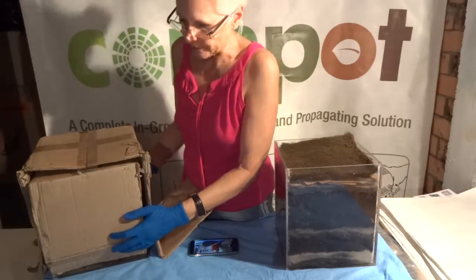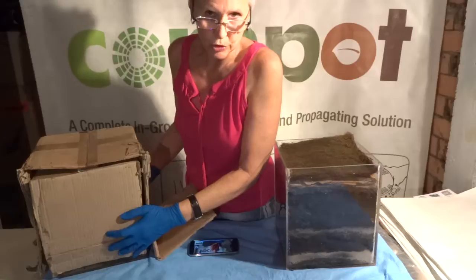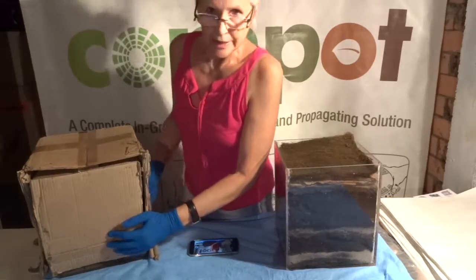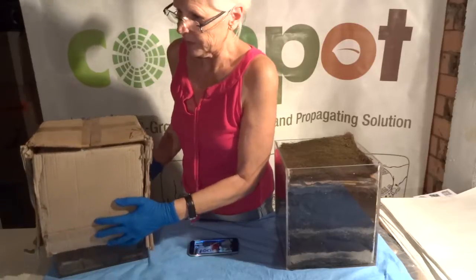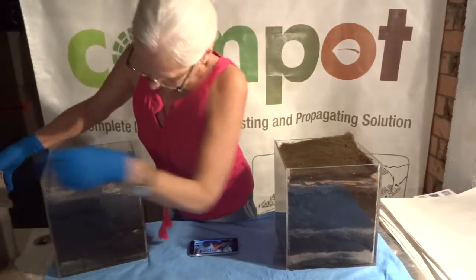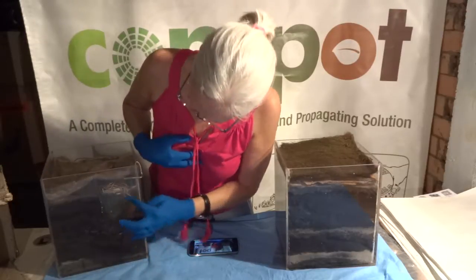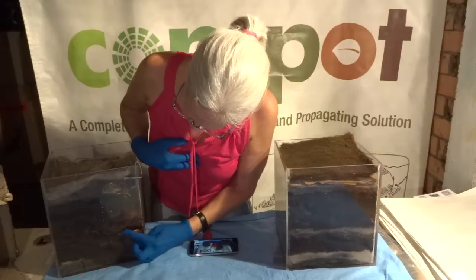I did exactly the same thing in this other pot, except I've got the compost in the corner. When I take this off you'll see the worms in here. I've been keeping them covered till the last minute because as soon as the light hits them they're going to disappear. So here we go — see the worms in there!